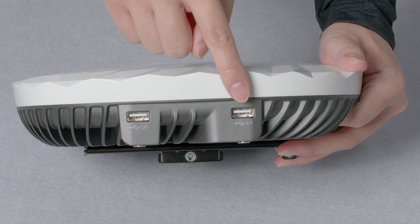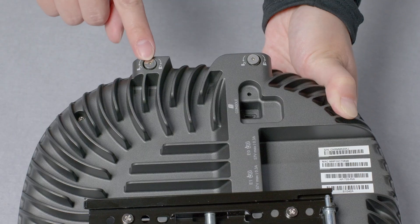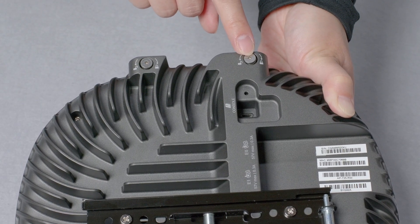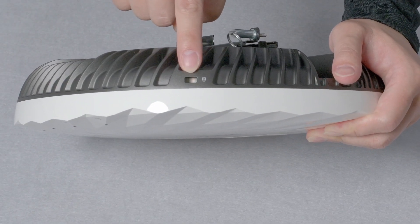On the top, there are 2 USB ports which can be used to connect additional downstream IoT devices. There are also USB security screws that can be used to secure the USB cable in place after it has been installed. And on the side, there is a Kensington lock socket.